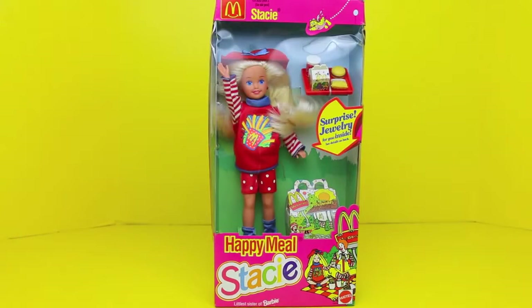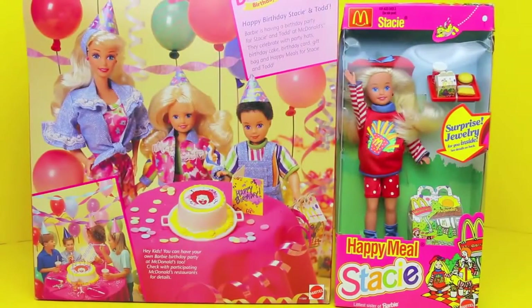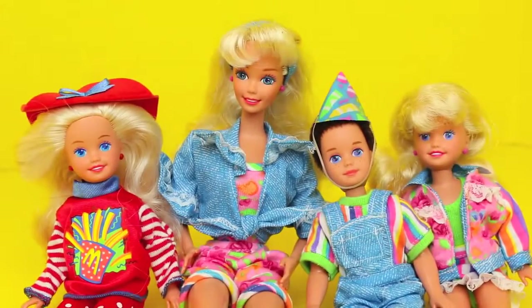Hello, Disney Car Toys here and today I'm going to show you this vintage McDonald's Happy Meal Stacey doll. This Happy Meal doll goes along with the Barbie Birthday Fun at McDonald's set that I filmed a couple weeks ago. Both McDonald's Barbie sets were released in 1993.